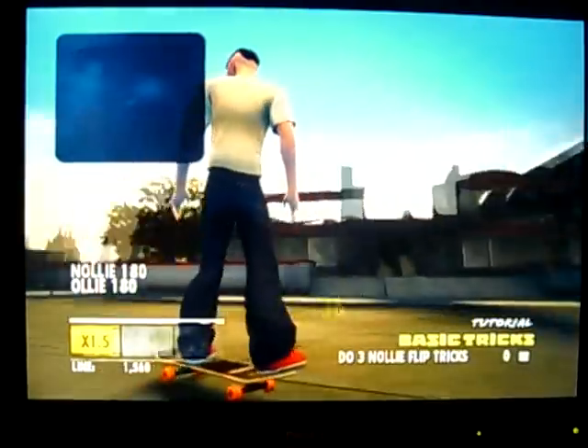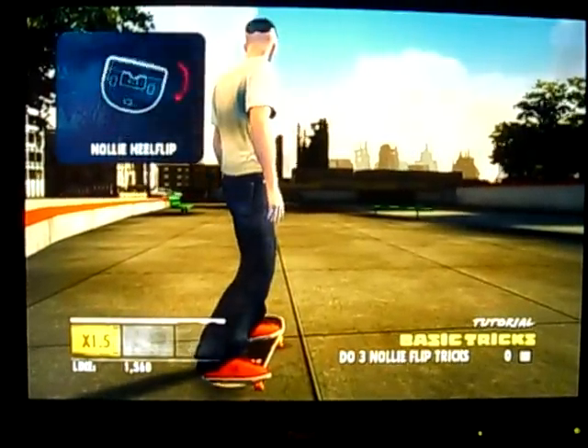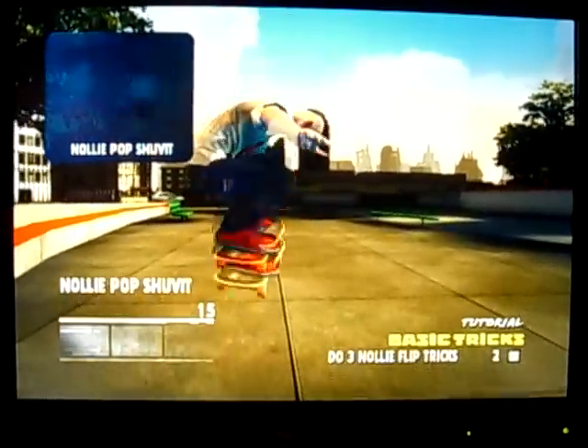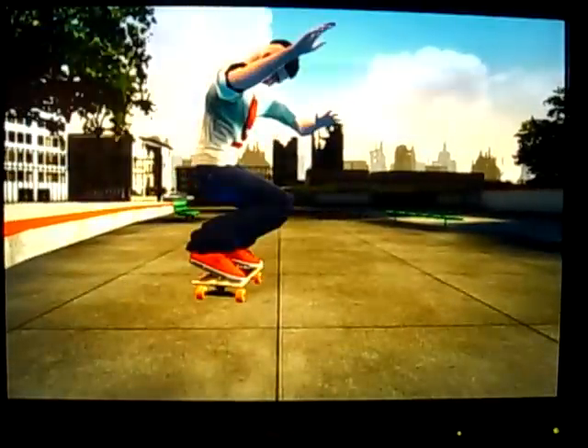The flip tricks and stuff. Nollie kickflip. Nollie kickflip. Nollie heelflip. Nollie pop shove-it. 360 hardflip.